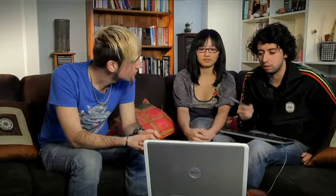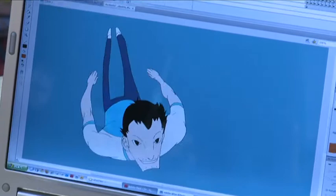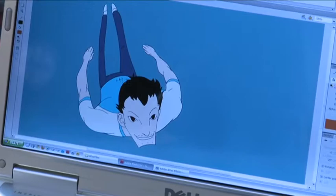This is the most fun part because this is when you let yourself go and you basically animate everything. After we have the rough animation, we have to clean it up. It's not hard because you have the rough animation as a base, but it takes a lot of time and effort just making sure that the lines are clean and look nice and the character looks like what you planned at the beginning.